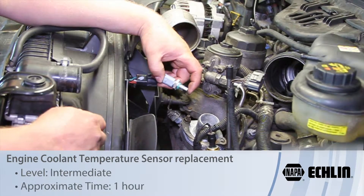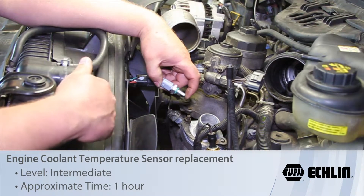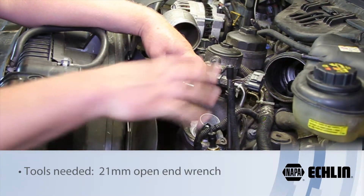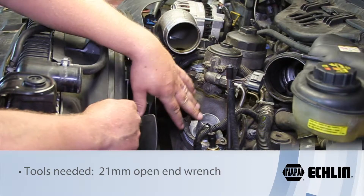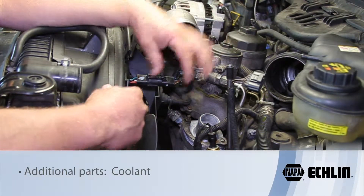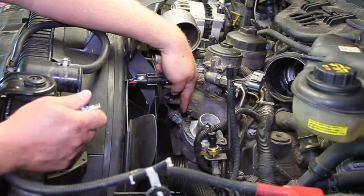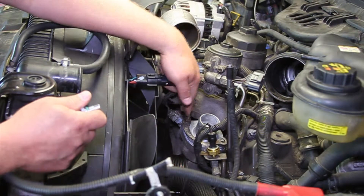Let's take a look at replacing the coolant temp sensor on a six liter Powerstroke engine. We've already gone ahead and removed the airbox, the upper radiator hose, and the intercooler piping, just so you can really see what we're getting at. The sensor is mounted right down here next to the thermostat.